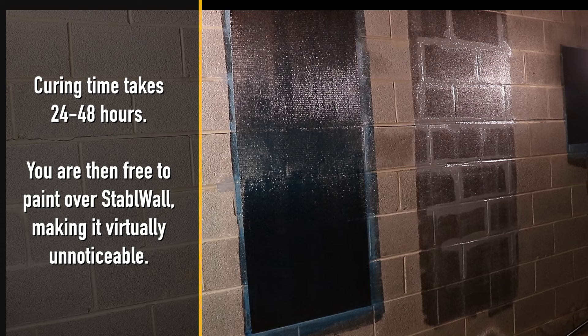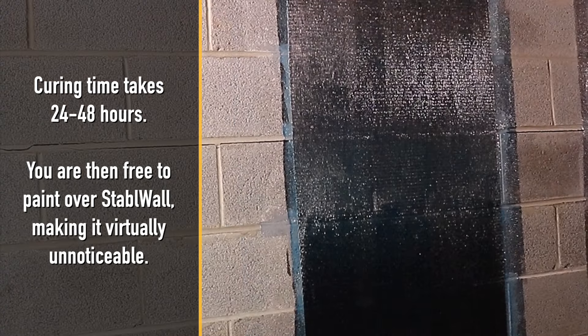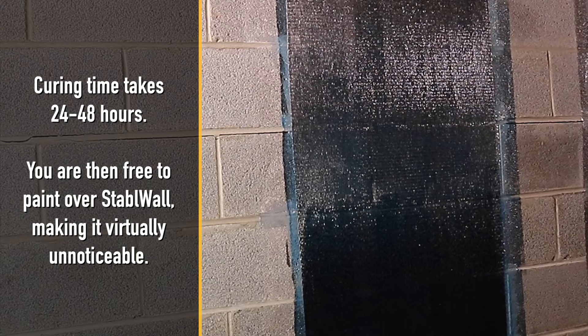Curing time takes 24 to 48 hours. You are then free to paint over Stable Wall, making it virtually unnoticeable.